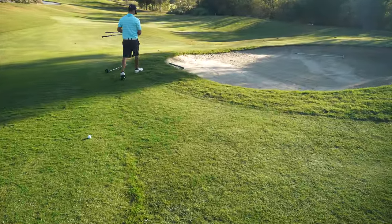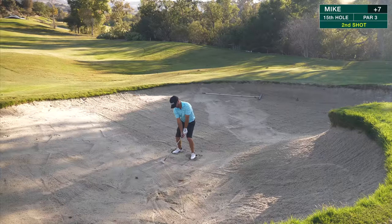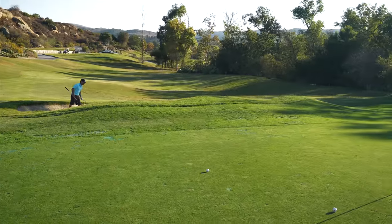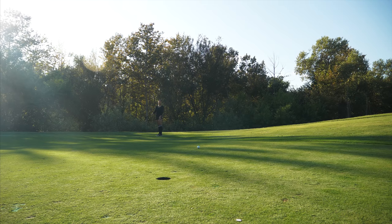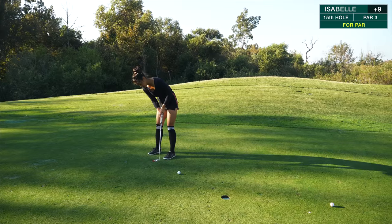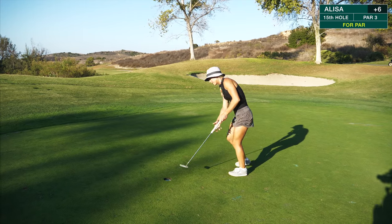Elisa ended up right here just short of the green. Coach ended up in the trap, and then Isabelle is on the back side of the green, and I'm on this side off of it. He clipped that so nicely — great shot, coach. Little three-footer left for par. Very nice shot. Nice two-putt. Coach continues to carry the team. Nice par, good up and down.